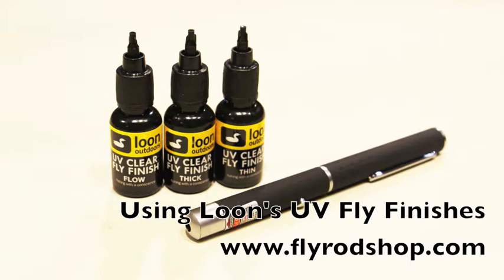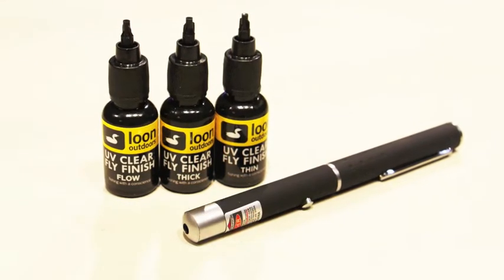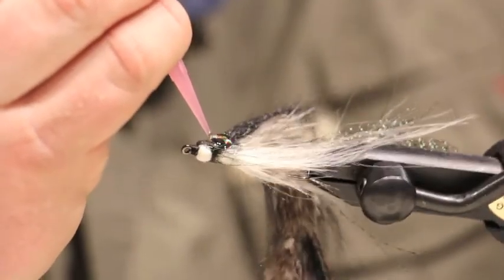We will start with the UV Thick. UV Thick is ideal for building up heads on streamers. It adds durability to the fly and will also make stick-on eyes really stand out.